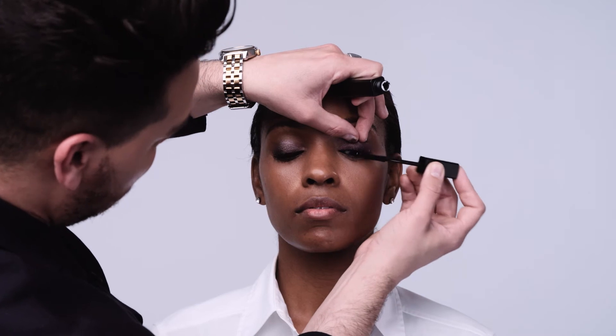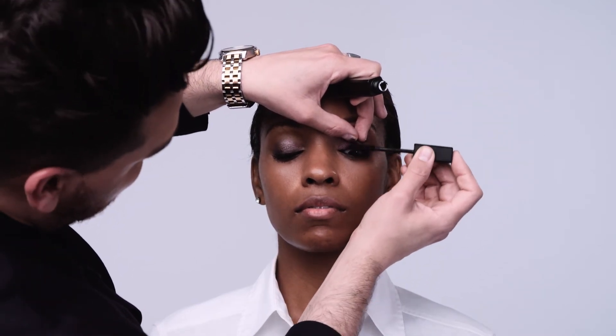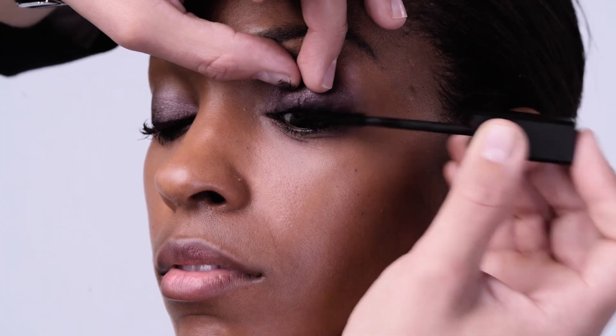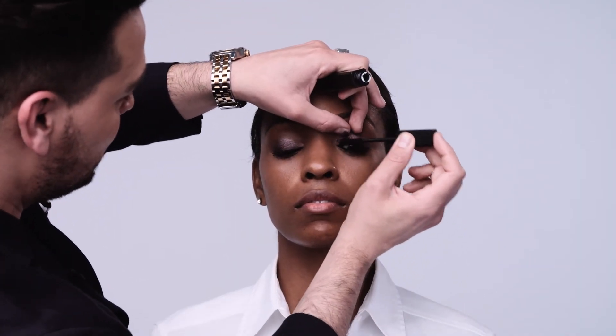Precision Lash Extreme Mascara was designed with triple black pigment, so it gives you a lot of intensity with just a bit of product. I like to fan out the eyelashes — rather than just wiggling upward, move in the direction the lashes grow. Lashes in the center grow upward, lashes on the outside grow outward, and lashes on the inside go inward, so move the brush accordingly.